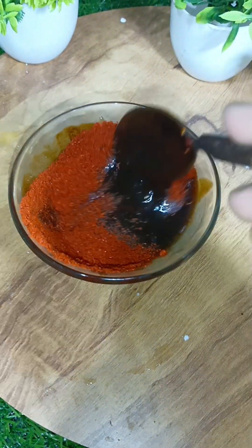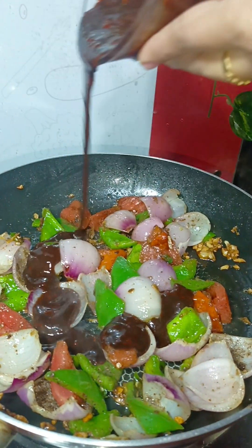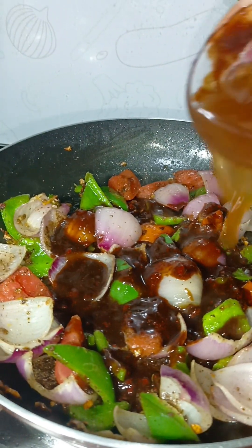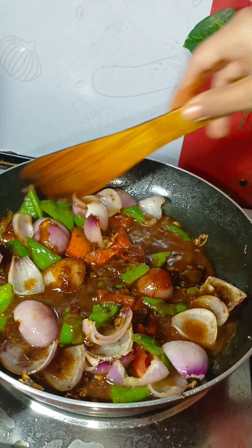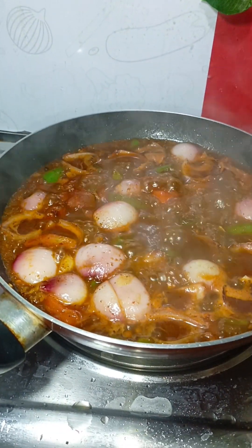I will use the red chili powder. Then we will add the gravy to the dish.